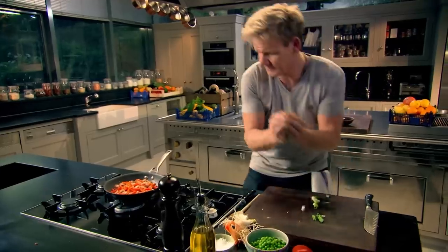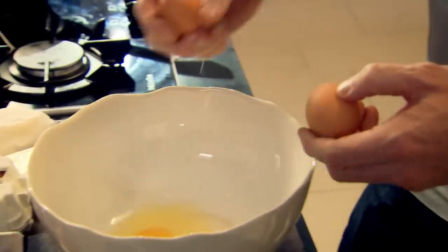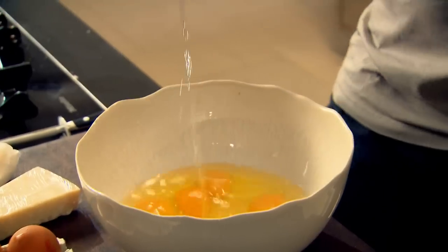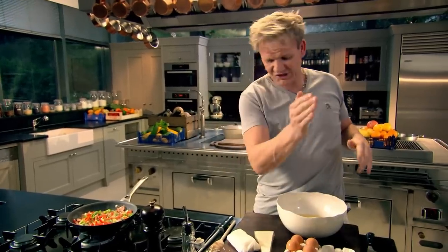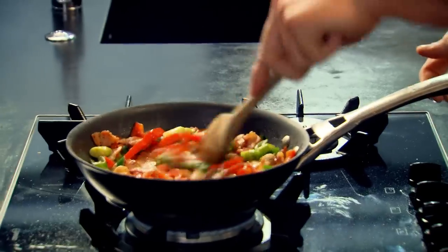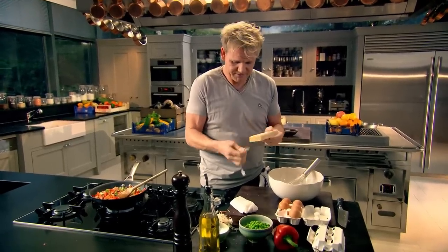Spring onions in. Now for the eggs — cracking them. For that size pan, seven or eight eggs. I want to fill it right to the very top, and more importantly, when I turn this out I want it like a gateau, nice and thick, so we can slice through and see all those wonderful veg. I'm going to season the eggs with some Parmesan cheese — be quite generous because it adds a really nice saltiness. Fresh-ground pepper, and then whisk.